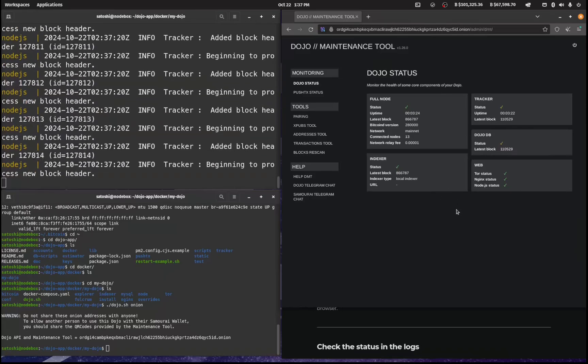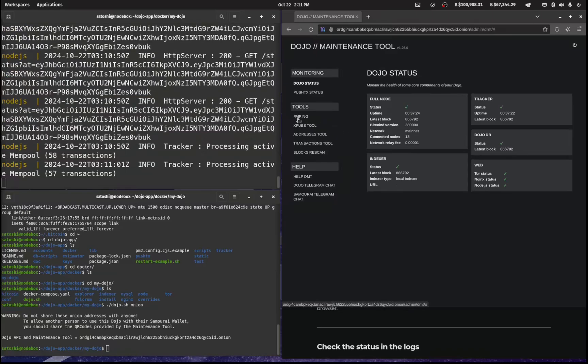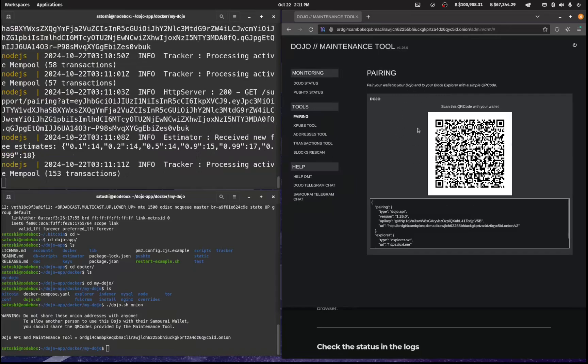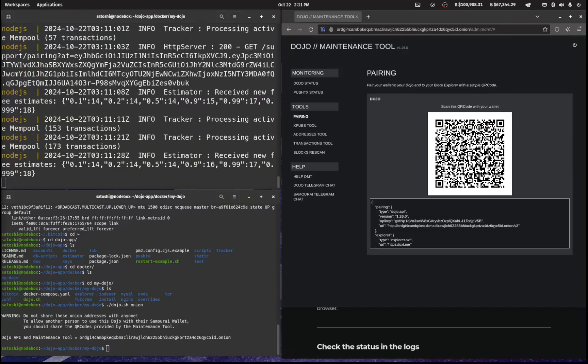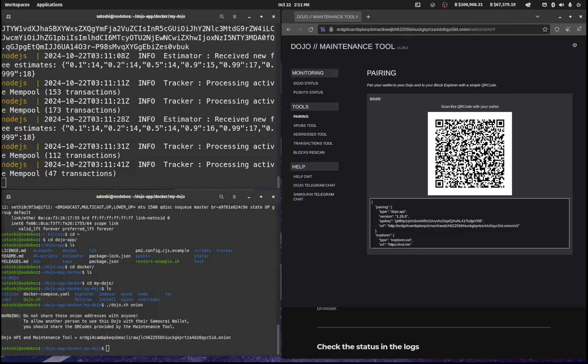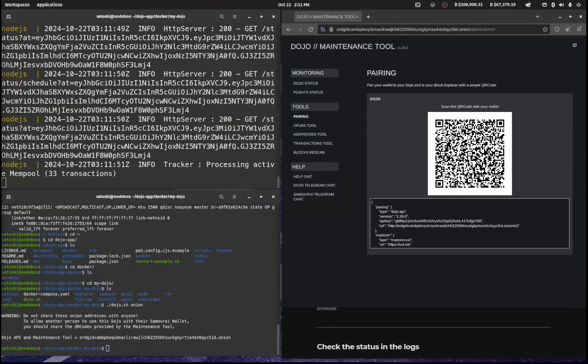That has now finished synchronizing and everything is green. You can go over to the pairing tab, and when prompted to scan the QR code to connect and pair your wallet to your Dojo, just scan it and you should be connected to your own Dojo. One thing worth noting is that Ashigaru doesn't have a Whirlpool service, and there's been no details around whether or how that will work. The existing Whirlpool has been shut down by the feds.